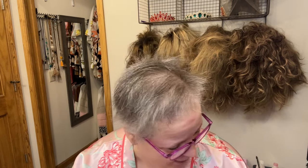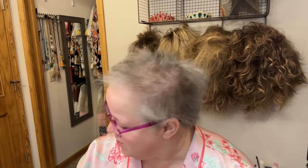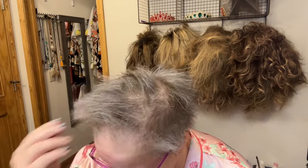Hi everyone, welcome to BB Hair! My name is Beth and I'm glad that you're here today. I am doing a quick get ready with me. I just got out of the shower — this is my bio hair right out of the shower. I don't need to use a blow dryer, all I have to do is towel dry, and it's a little crazy, a little Einstein-ish, so that's why I wear wigs.